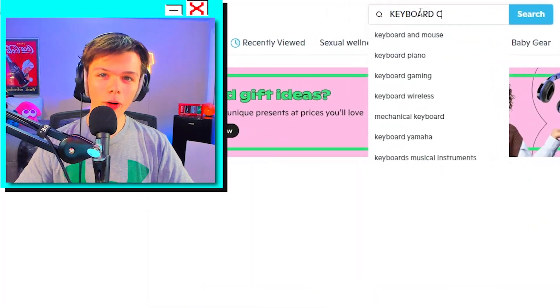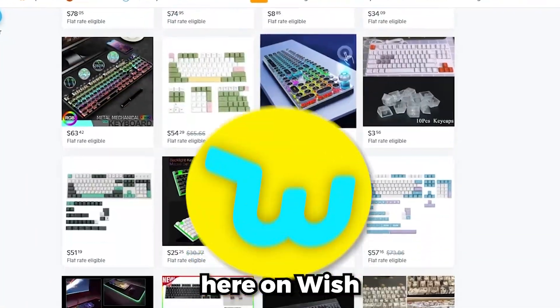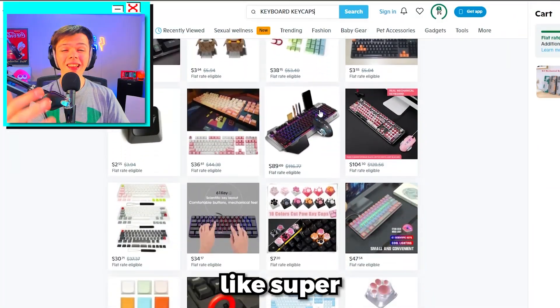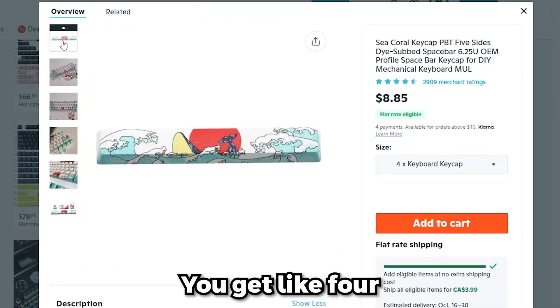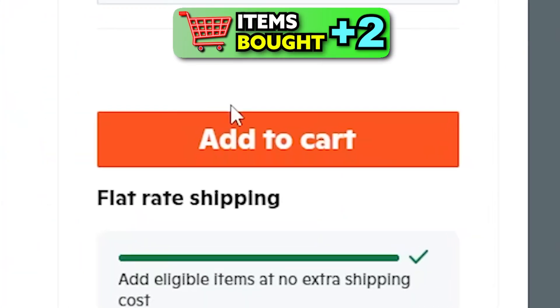Next, let's add some flair to the keyboard with some keycaps. Most of everything on Wish ships directly from China, so I'm not expecting super high quality. This keycap set right here caught my eye — you get four different keycaps and they look really cool, so I think we're gonna get these as well.